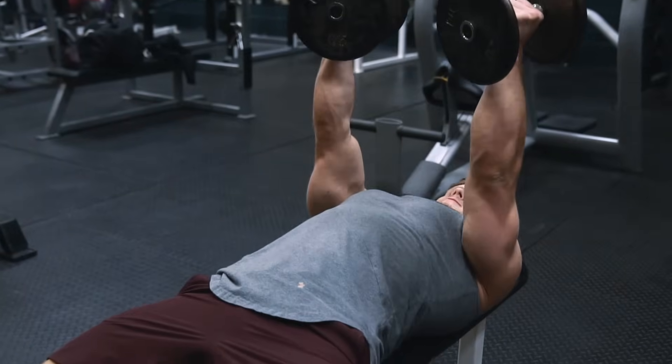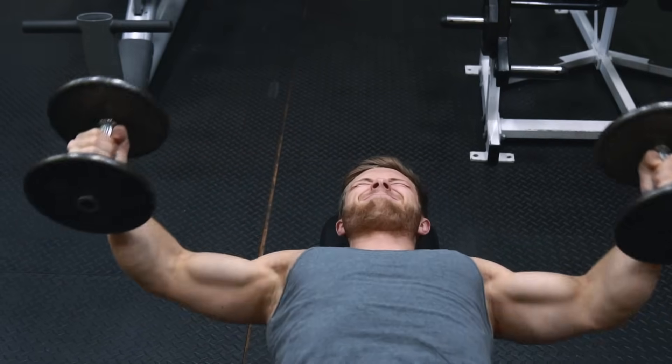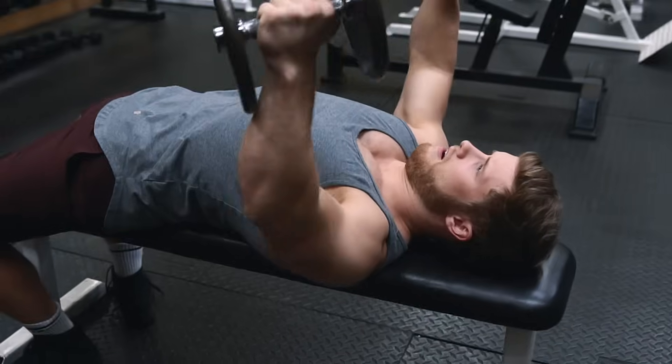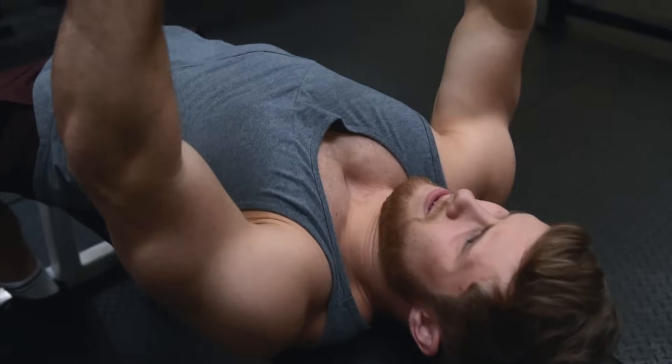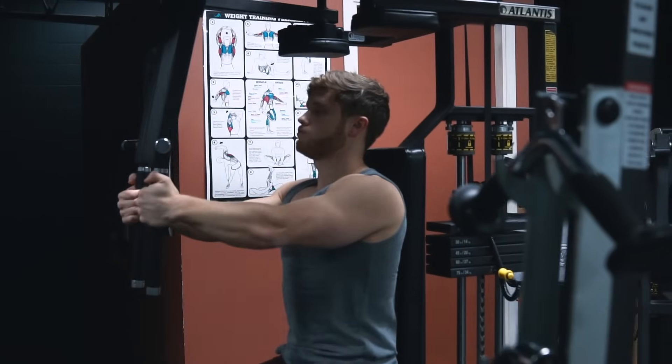One potential fix is to stop a bit shy of full adduction and keep a constant tension groove going in the mid-range, and that can work — but then you're still going to be missing out on that peak contraction at the top.